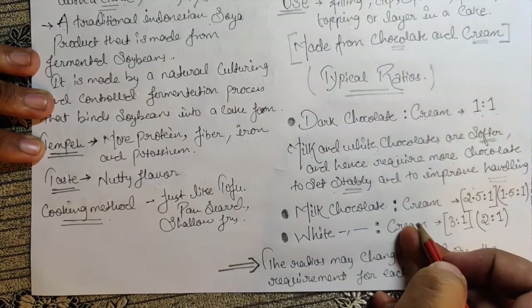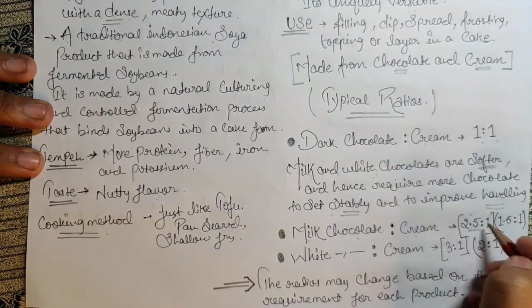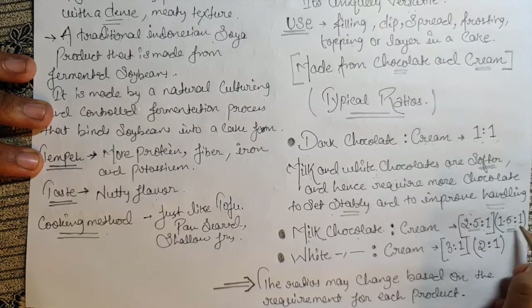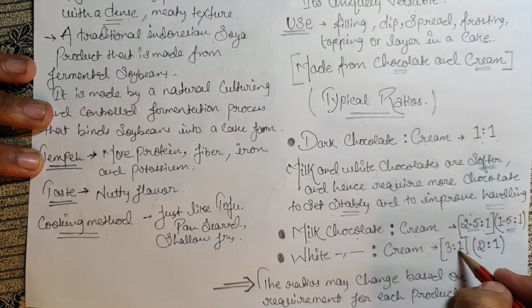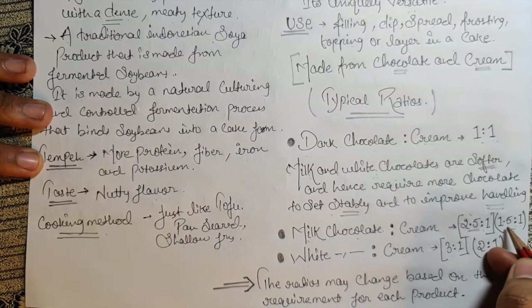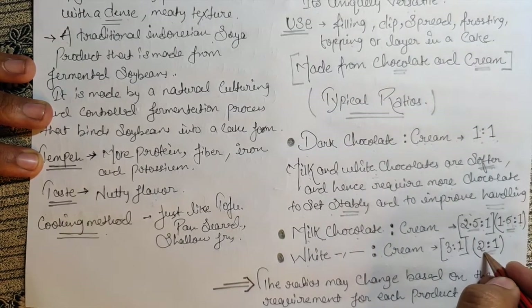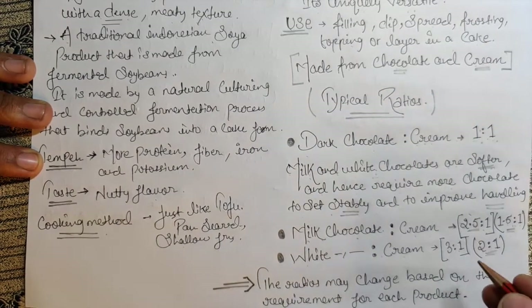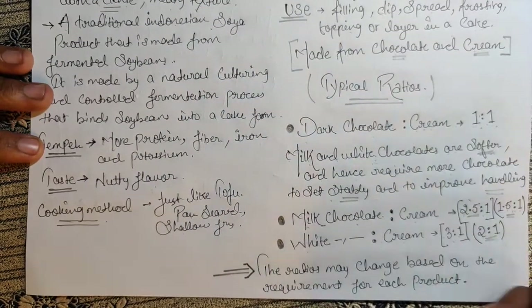For milk chocolate the typical ratio is 2.5:1, but I use 1.5:1, which gives a nice consistency that helps in handling. For white chocolate, the typical ratio is 3:1, but I use 2:1. The cream is always the constant — it remains 1 throughout. So the standard ratios are: dark 1:1, milk 2.5:1, and white 3:1.